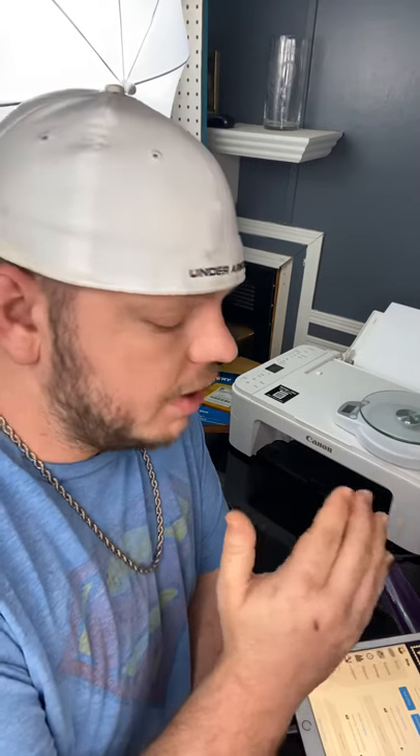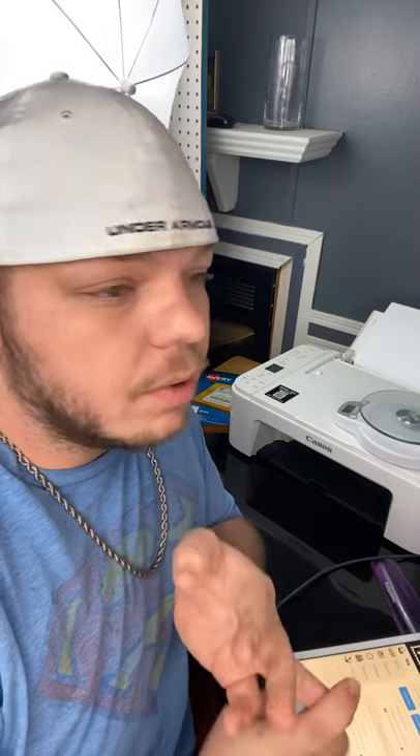Hello everybody. I'm going to do a quick tutorial on how to print shipping labels directly from your standard desktop printer. This also works for portable printers as well — any printer that will connect to your wi-fi or by Bluetooth. You can print from your cell phone, your iPad, your laptop, or even a desktop.